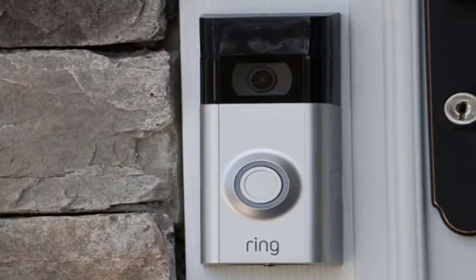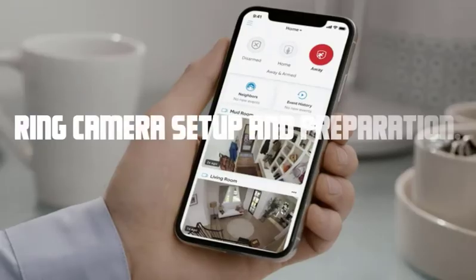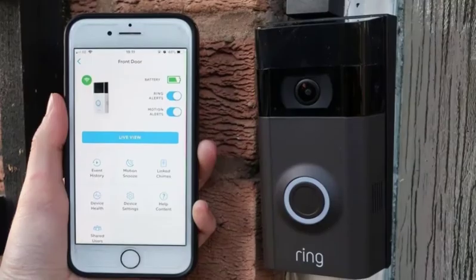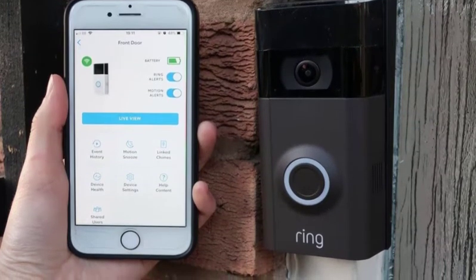Before we begin, make sure you have your Ring camera and smartphone or computer nearby. Let's dive right in. First, let's ensure you have the necessary equipment and information. Make sure you have your Ring camera, a smartphone or computer with the Ring app installed, and your Wi-Fi network name and password handy.